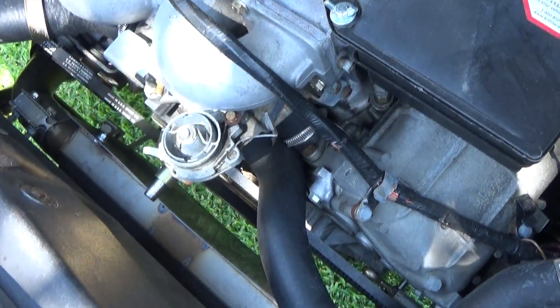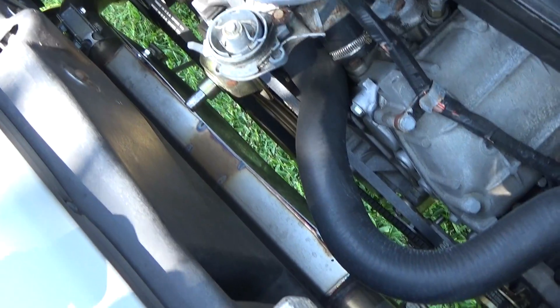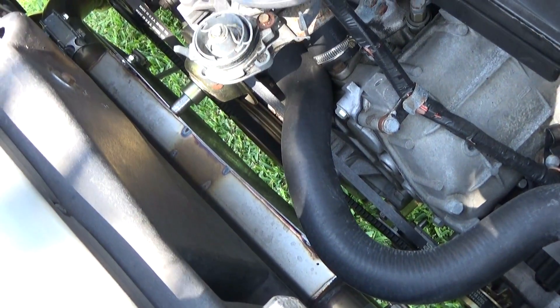So this car had its timing spot on, and now we're going to try to find a car that doesn't, so we can make some adjustments.